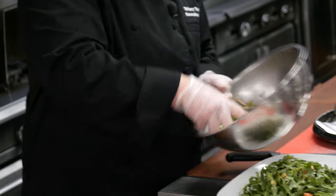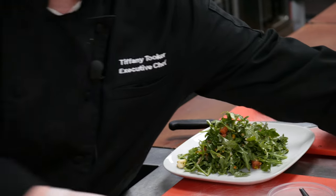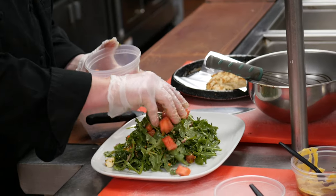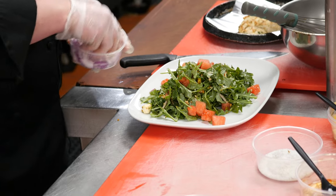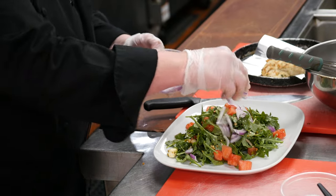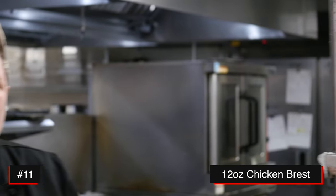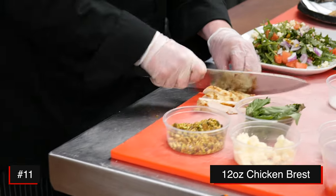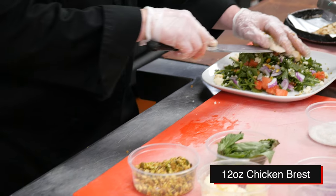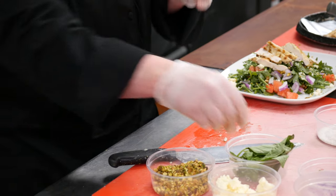Go ahead and put it on a nice plate, then add a little bit extra on top so it pops. Now you take the chicken — I went ahead and grilled some. You can grill outside, grill in the house, roast it, or steam it for a healthier option — whichever you prefer. Go ahead and just cut it and put it over the salad like that.